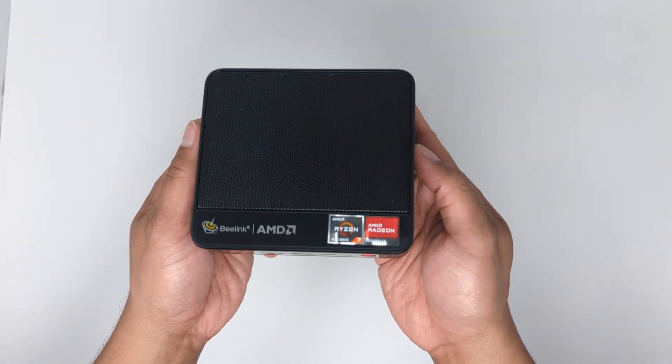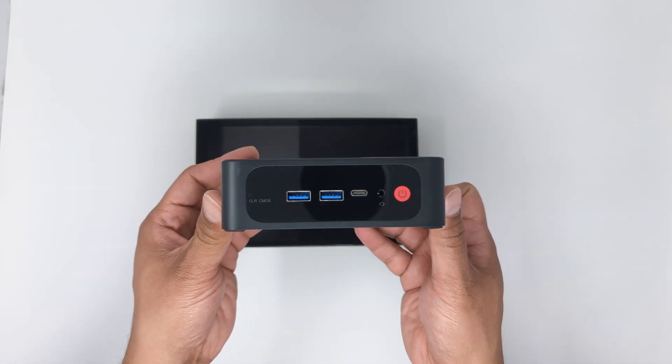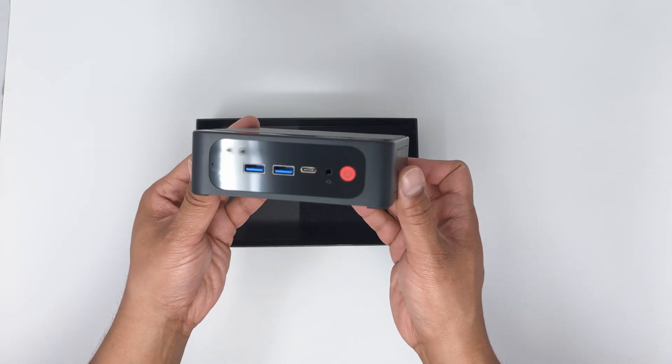Here is the top of the box with a central vent. The front, from left to right, has a pinhole to clear the CMOS, two USB 3 Type-A ports, a USB Type-C port, a 3.5mm microphone headset combo port, and the power button.